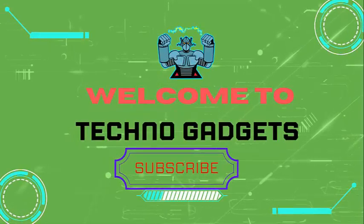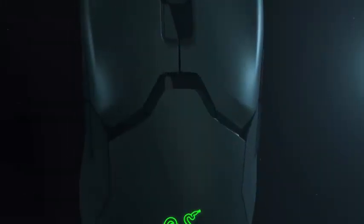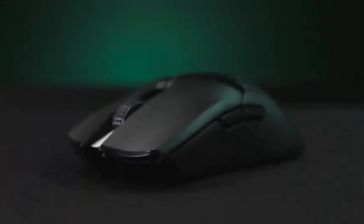Welcome to Techno Gadgets. The Razer DeathAdder is arguably today's most popular gaming mouse. After using it for about a year, I can see why. As with all of Razer's gaming products, this mouse is designed from the ground up to provide maximum performance and features for playing games. This high level of performance also makes it a favorite among graphic artists.